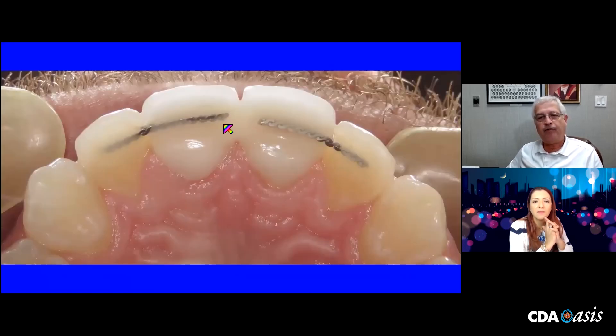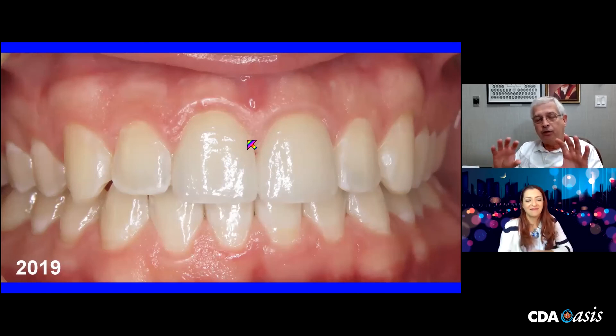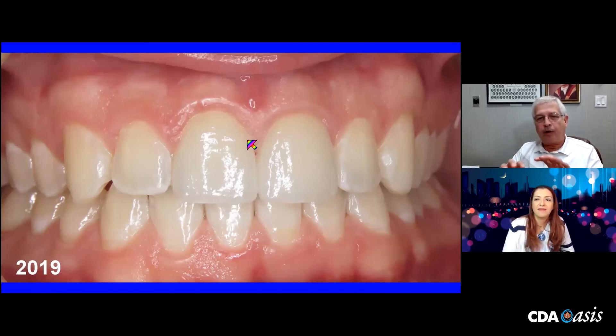So a new set of crowns was made — got a little cleaner and slicker in doing this — and we ended up in 2019 cementing it in. He came in last week and the gentleman is thrilled, and so am I. That's just a neat way to incorporate long-term orthodontic wire retention with crown and bridge work in the anterior.